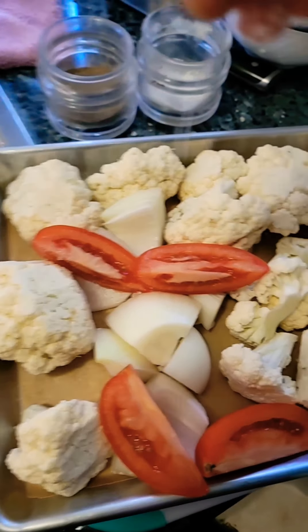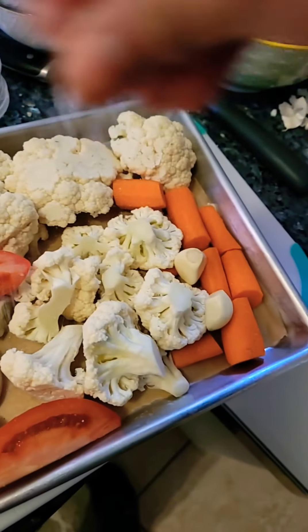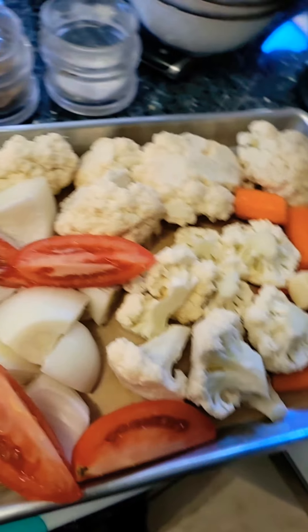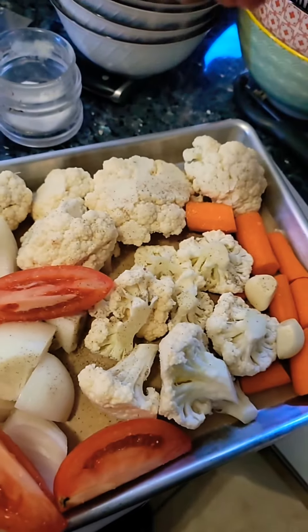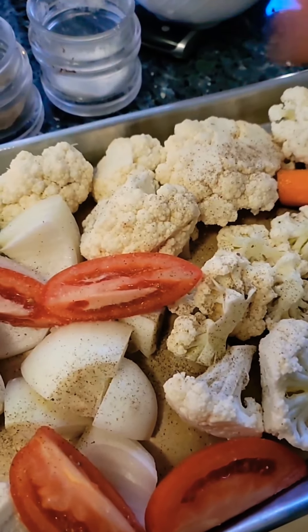Good morning! Today I am going to roast some veggies — I have cauliflower, onions, tomatoes, carrots, and garlic. We're going to roast them and then use our Vitamix to make soup.